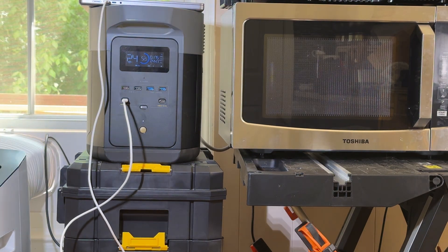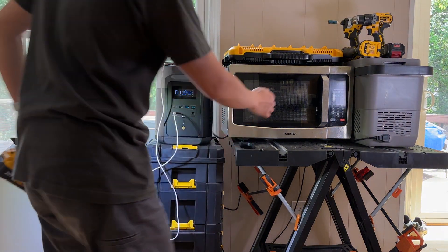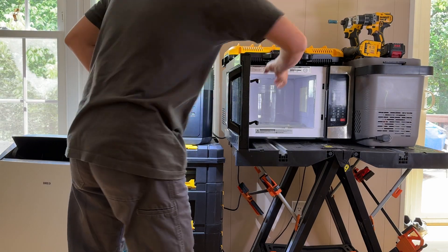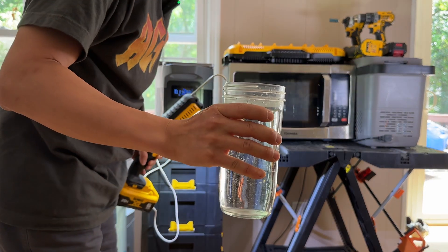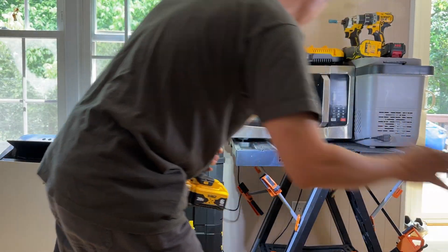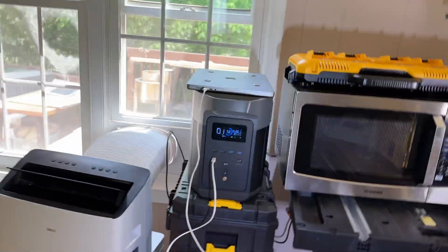Look at the consistent power output — it's insane. The test is done and the water is now warm. It's basically transformed the solar energy outside into the water.